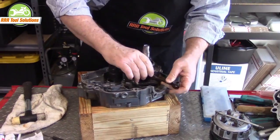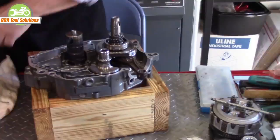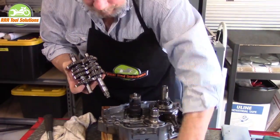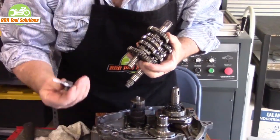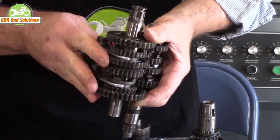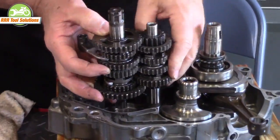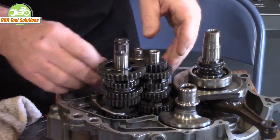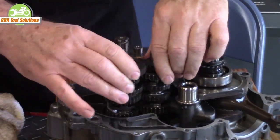We install the crankshaft. We install the counterbalancer. We install the assembled transmission. The shift forks must be installed at the same time. Everything goes into place for the transmission.